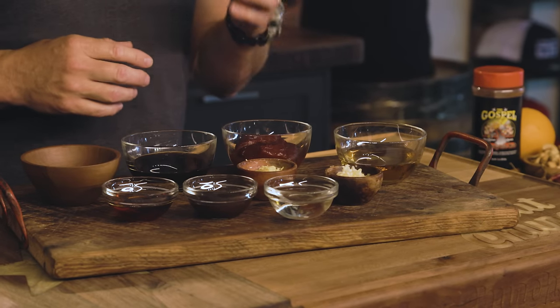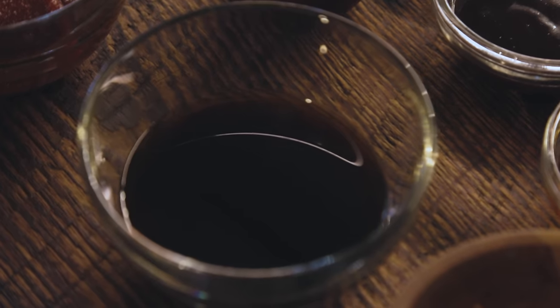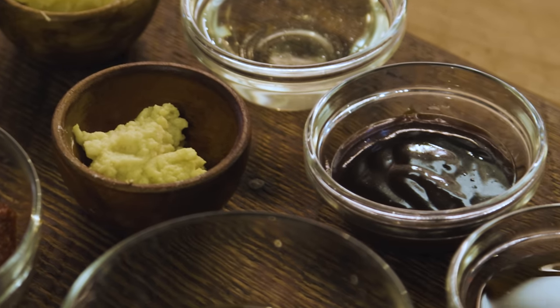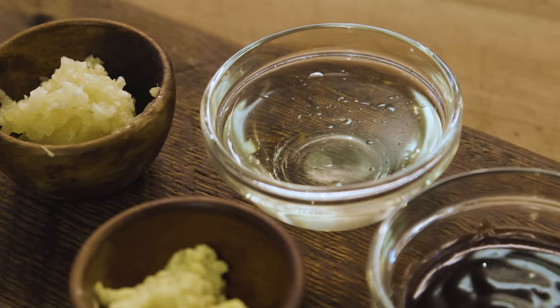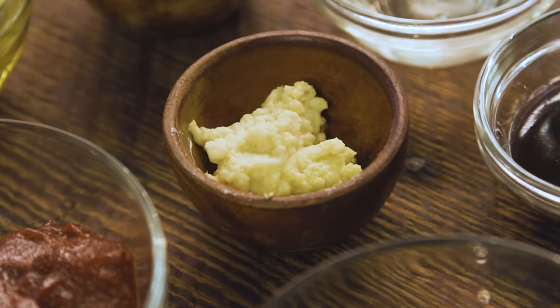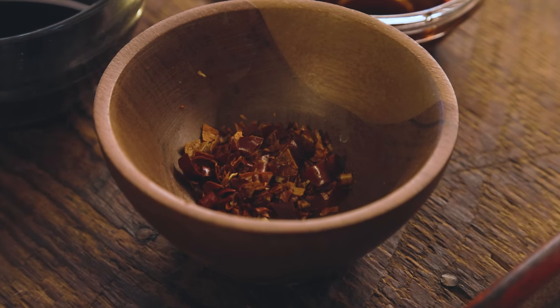The ribs are almost done cooking. I like to put my sauces together near the end of the cook because I want to put them on hot. This sauce is very similar to our Korean fried chicken wing sauce with a couple of changes. We're starting out with half a cup of gochujang, four tablespoons of soy sauce, four tablespoons of agave, two tablespoons of hoisin sauce, two tablespoons of sesame seed oil, two tablespoons of rice wine vinegar, two tablespoons of freshly grated garlic, two tablespoons of freshly grated ginger, and one tablespoon of dried Thai chilies chopped up finely. We're going to put all these ingredients in a pot and just warm them up so they meld together — we don't need to bring them to a simmer or reduce them, I just want a warm sauce to go on my ribs.